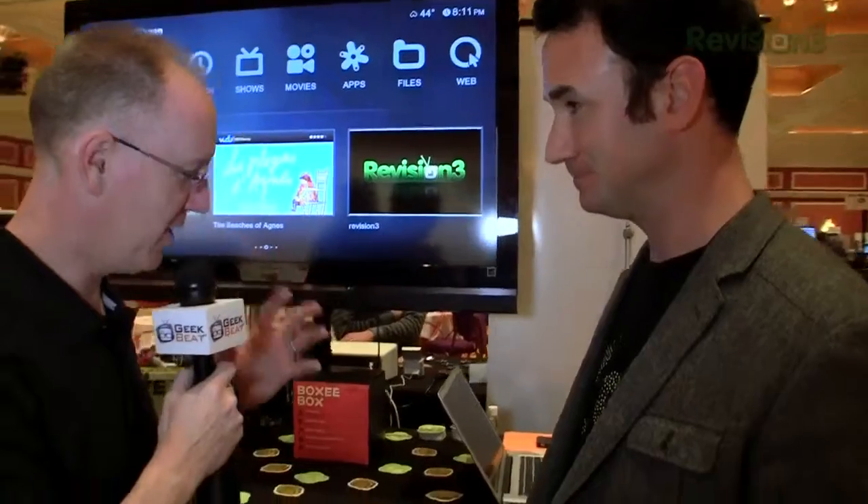Yep, this is all about the stuff that hasn't made it to the internet yet — whether it's sports on the weekend, news in the mornings and evenings, or maybe the Grammys, the Oscars, the Super Bowl. Trying to get all that extra content that you can only find on broadcast television onto your Boxee box.